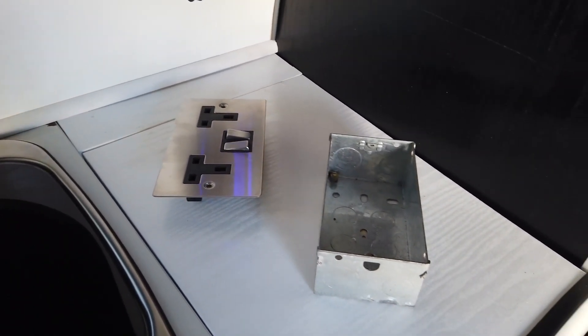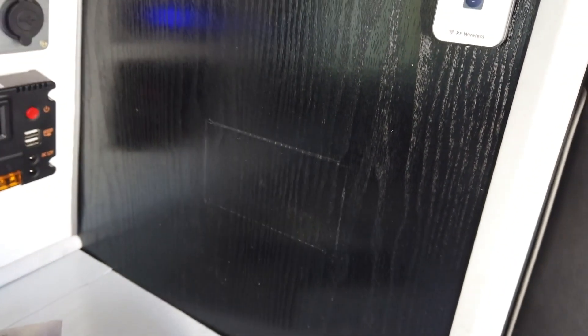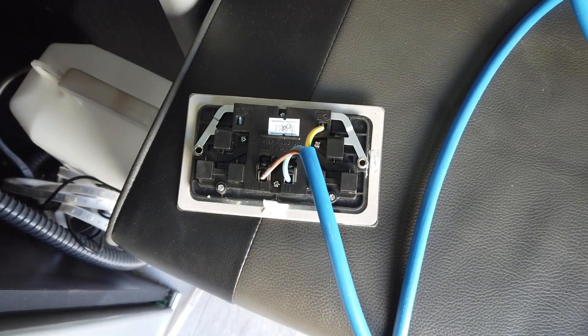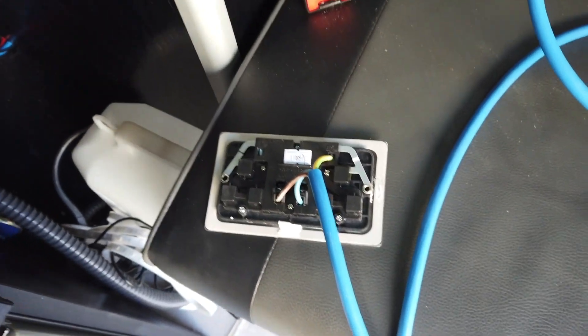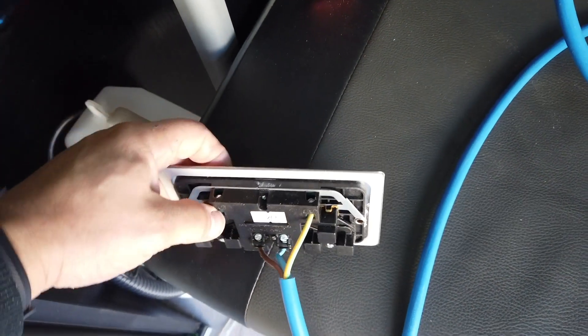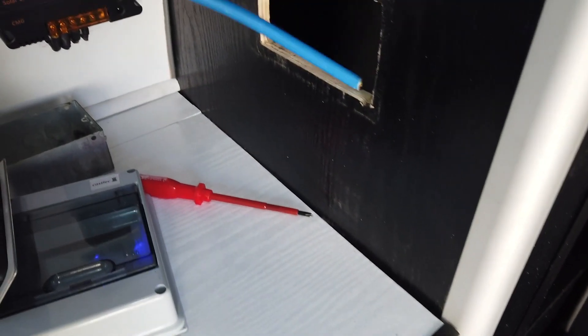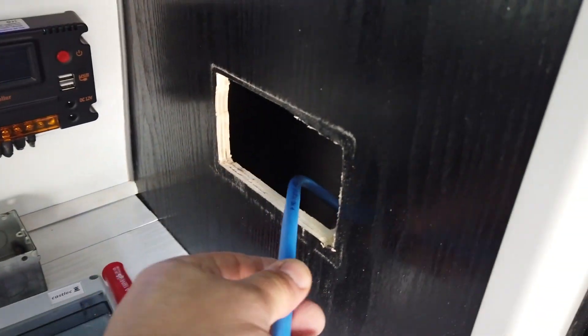Decide where you want to put your wall sockets — preferably not too far away from your consumer unit. Once you have cut the hole in your unit, or wherever you're going to put it, you can run the wire through and wire it up.